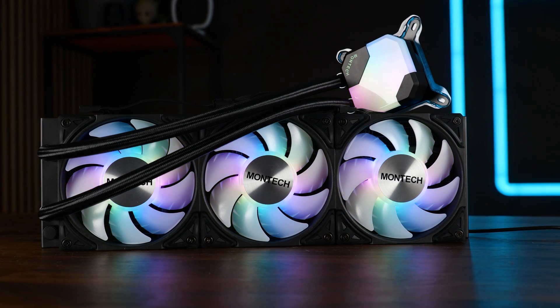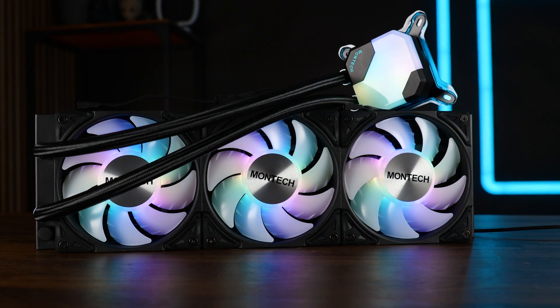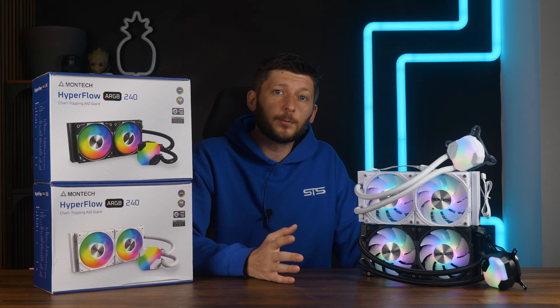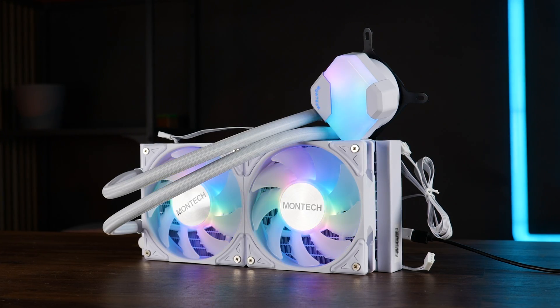Recently, we had a look at the brand new Montech Hyperflow 360 ARGB, a bomb of an AIO. But what if that is too big for you? Some people might want to keep things small. That's why there is a Hyperflow in 240.